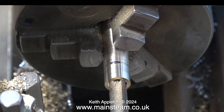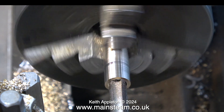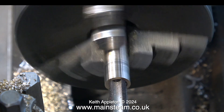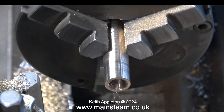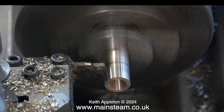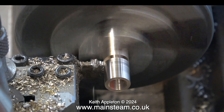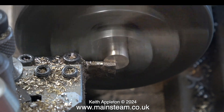ME stands for model engineering. There are certain thread forms generally used in model engineering applications and they got christened ME a long time ago. I started off the threading operation by hand, but to speed up the job I engaged back gear in the lathe to slow it down and did the rest under power.